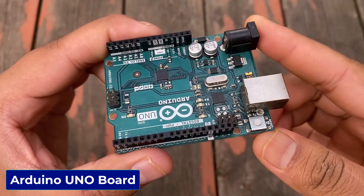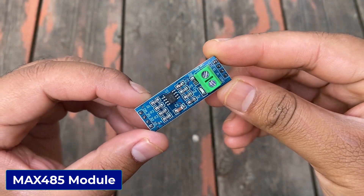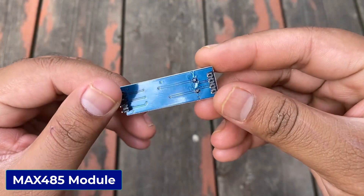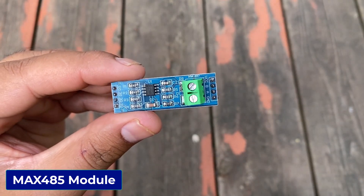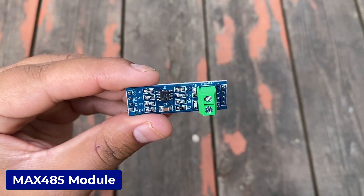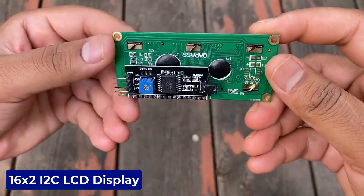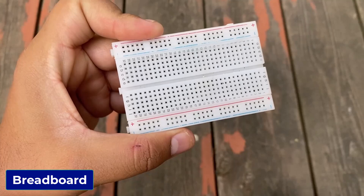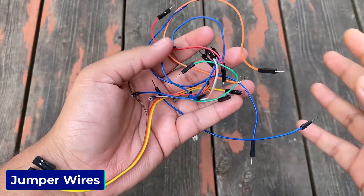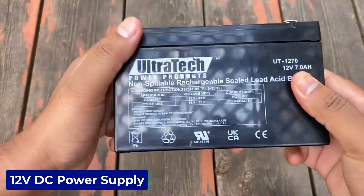To read the solar irradiance value using this sensor, we need the following components. I have used an Arduino Uno. Since the sensor output is RS-485, we need a Modbus RTU module — this is the MAX-485 module from Maxim Integrated, which can easily interface between a Modbus sensor and a microcontroller, and it costs about a dollar. To display the solar irradiance value, I have used a 16x2 I2C LCD display. A breadboard is required for prototyping and assembly, along with a few jumper wires. For power supply, you may use a 12-volt battery, a DC power adapter, or any other power supply.